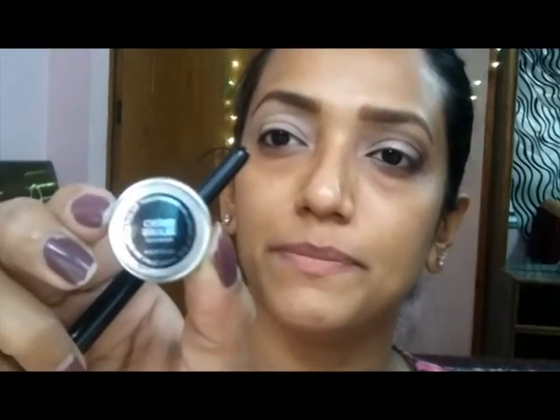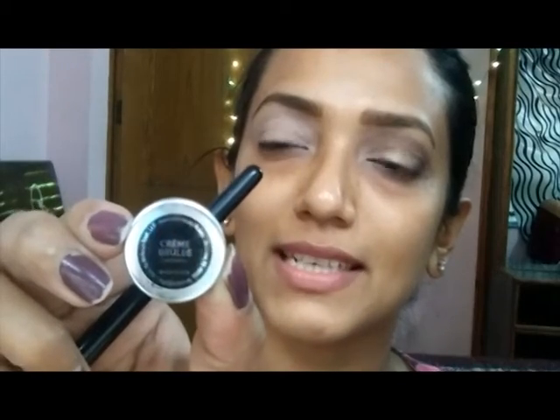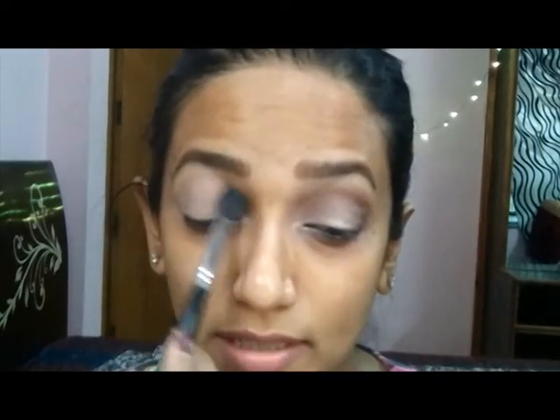Now to start with my other eye, I'm using my MAC Paint Pot and I'm applying it all over the lid up to my brow bone. Now I'm taking the Makeup Geek Crème Brûlée shadow — it hides any of my mistakes. Please ignore my voice, I'm a bit rusty. My throat has been behaving so badly these days; every other day I get a throat infection.